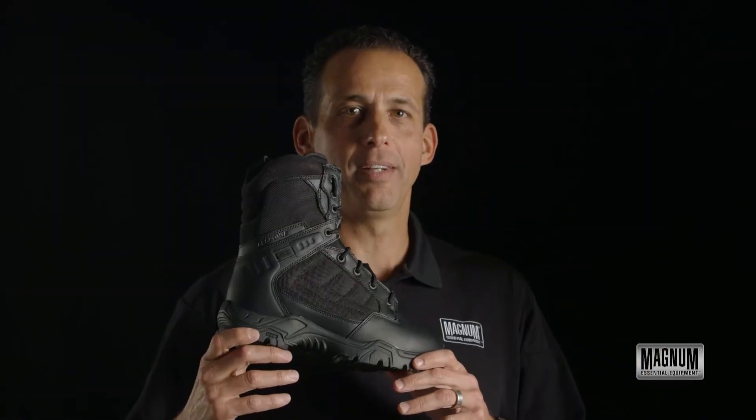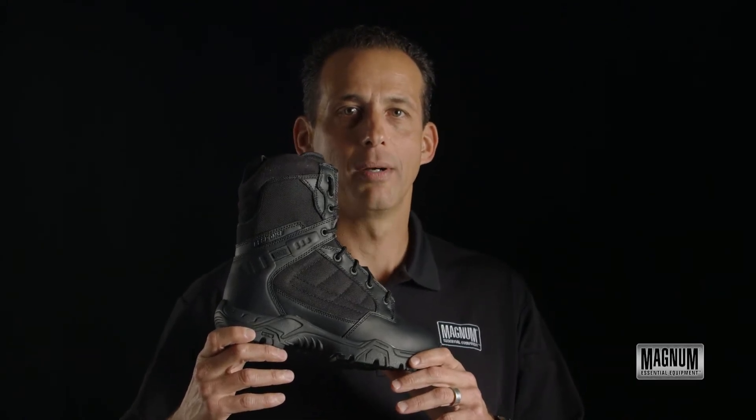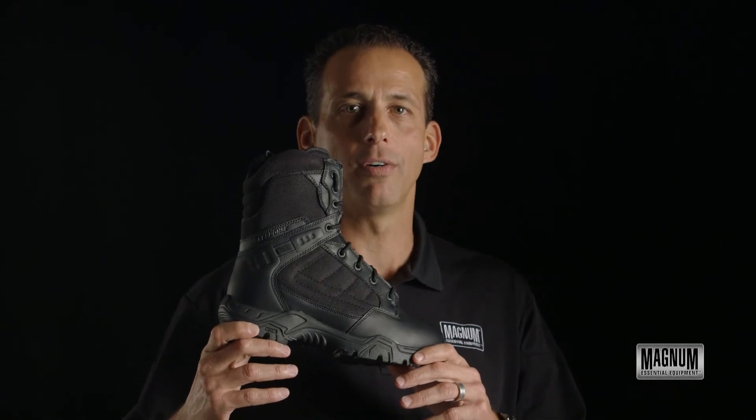So for the ultimate value and comfort, come check out the Response 2 8-inch by Magnum. Also available in lace and steel toe versions.